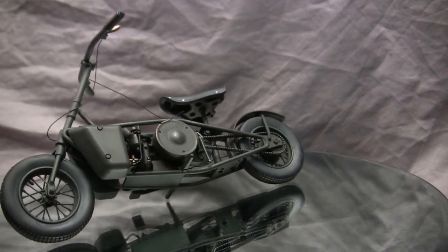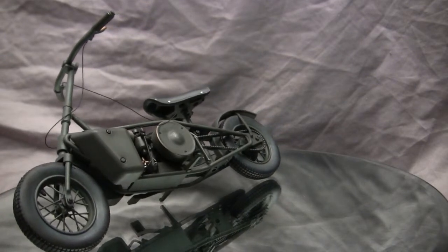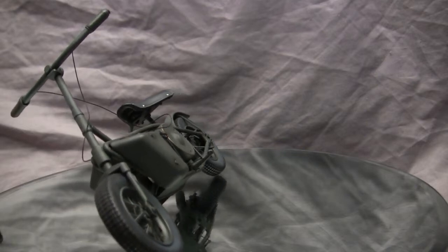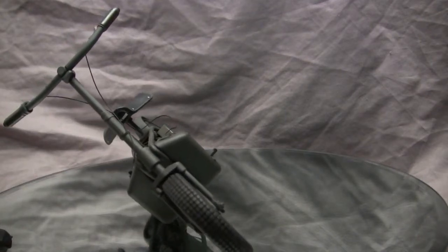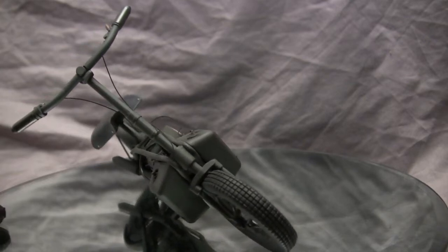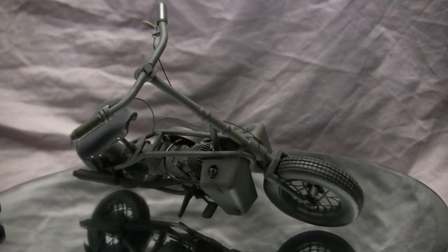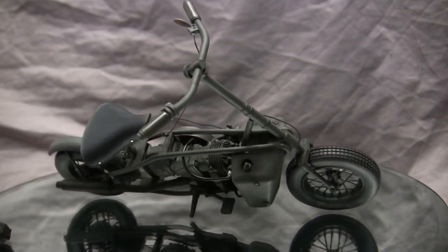The fuel capacity was a little bit shy of one gallon. The unit was fully collapsible, which was important for it to fit inside a CLE canister — a standard parachute airdrop container used by the British during the war. To collapse, the seat would drop flush to the frame, and the front handlebar and fork mechanism would disengage and fold in on itself, making for a very tight, compact package. The gas tanks were also very small to keep weight down.